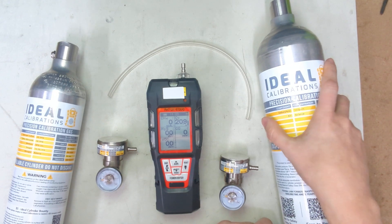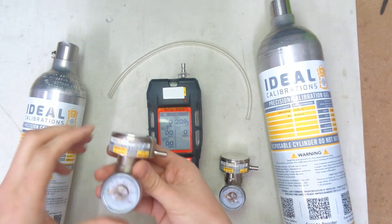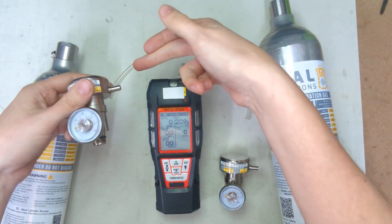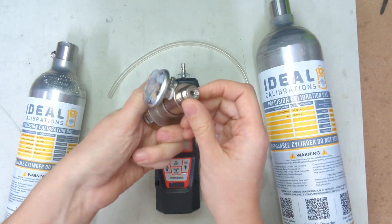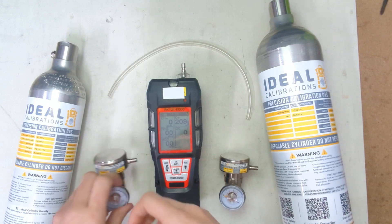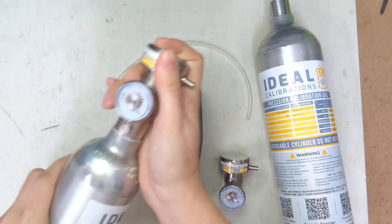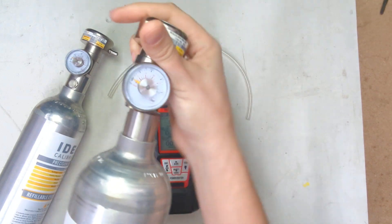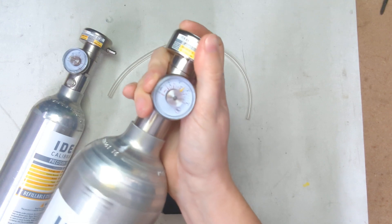You can see these cylinders are different sizes — this is a 34-liter cylinder here and this is a 58-liter cylinder here. We're also using a demand flow regulator. This turns on when there's pump flow, so when you attach the pump line to it, it will open the valve and flow gas to match the pump exactly. It has a C10 fitting on the bottom, which is the standard for these cylinders. Let's get these all screwed in. There's no valve on these, so you just screw them right in, and check to make sure you have pressure on the cylinders.